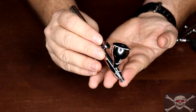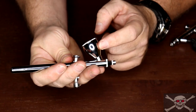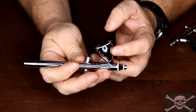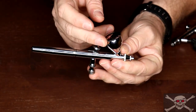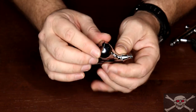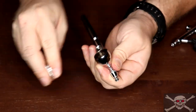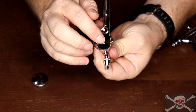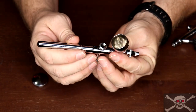The cons of gravity feed: the small cup can be a disadvantage if you need to cover larger quantities or change colors often, because if you change colors in this airbrush you'll have to clean it out and spray it out completely before you can add another color. That is a major disadvantage.